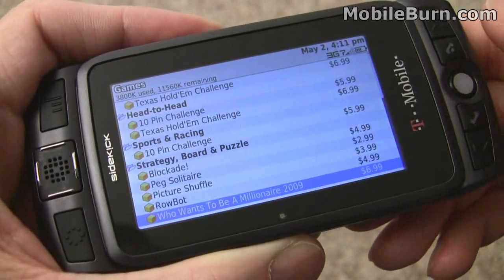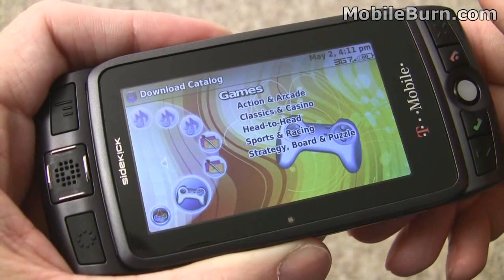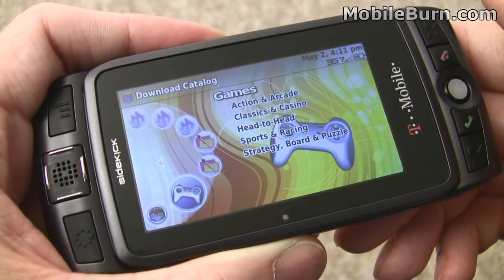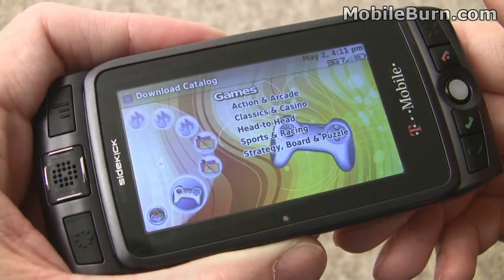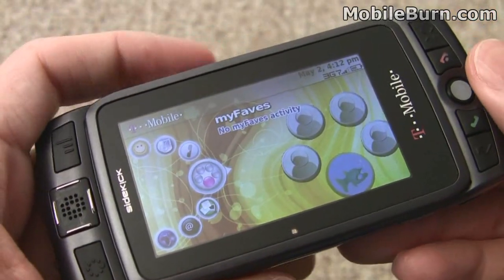There's a fairly decent assortment, and one of the big ones coming up is that T-Mobile has promised a Microsoft Exchange client for push email, which will be really nice — though it's not out yet. We're looking forward to testing it. So that's our look at the Sidekick LX 2009 from T-Mobile.